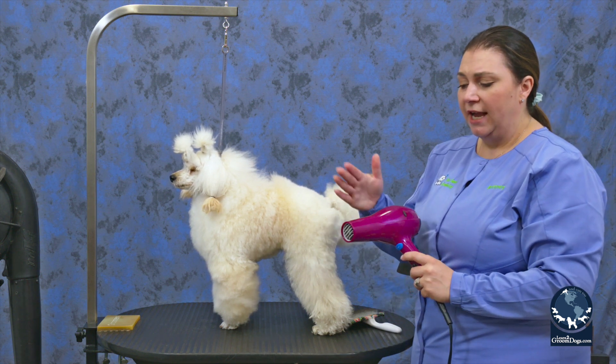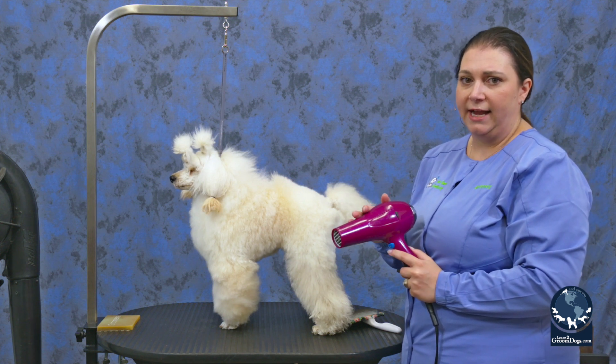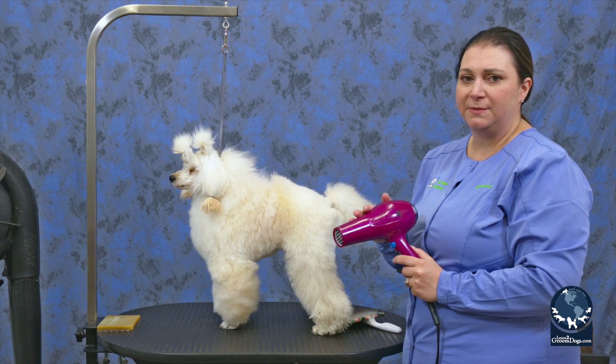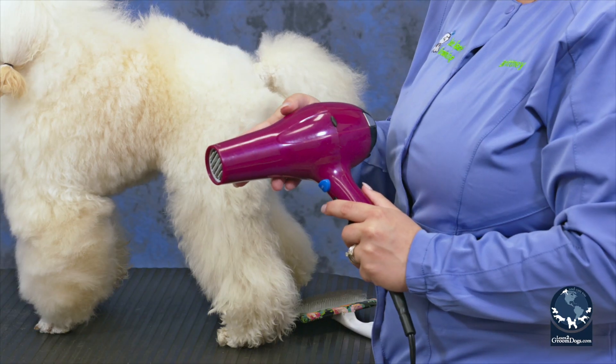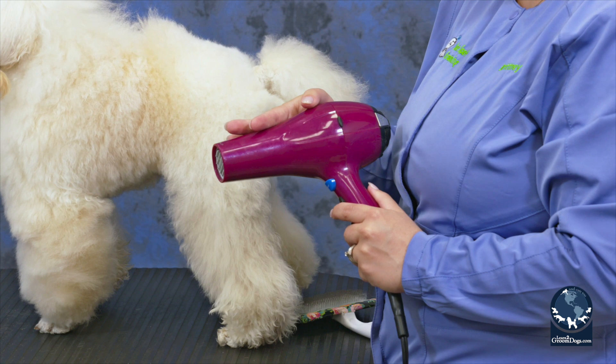I do want to talk about the heat on these, because human hair dryers usually have a higher heating element than a dryer made specifically for a pet. So you always want to make sure that you're not using this too hot on the pet's skin.